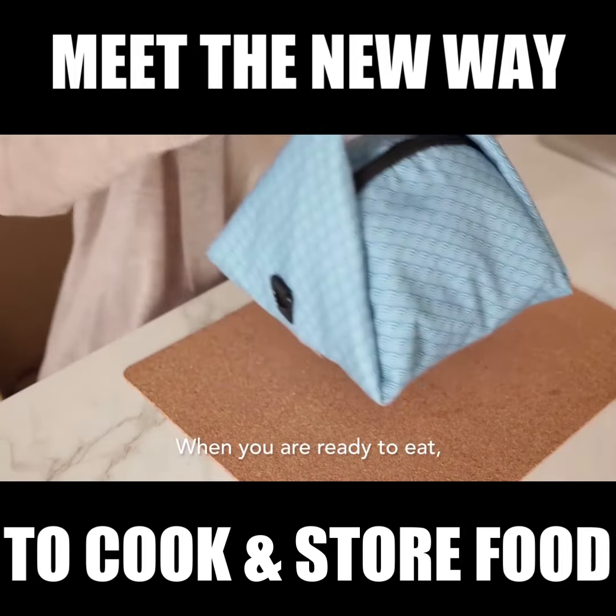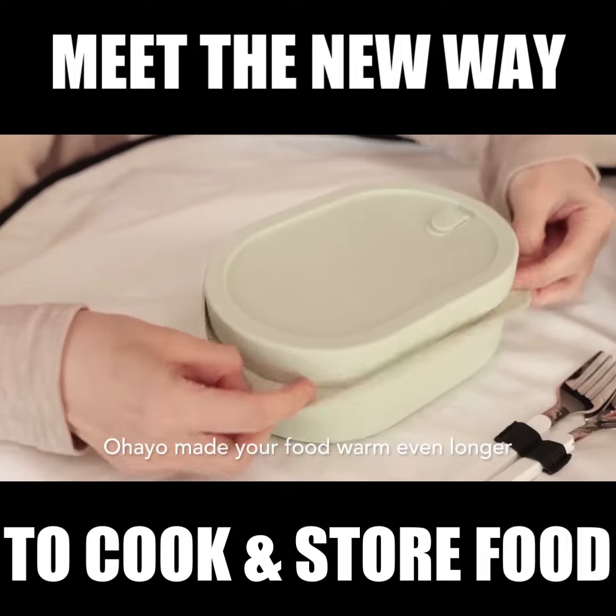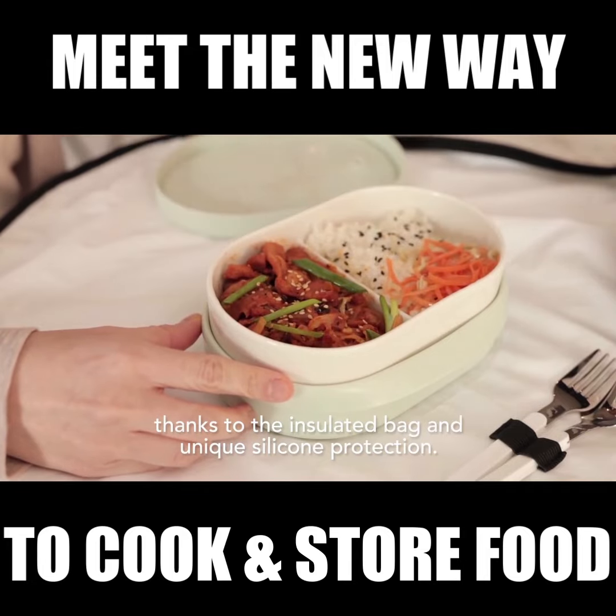When you're ready to eat, the bag is able to transform into an eating placemat. Ohio keeps your food warm even longer, thanks to the insulated bag and unique silicone protection.